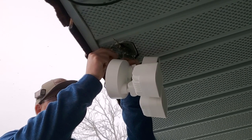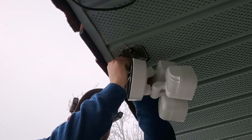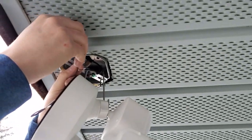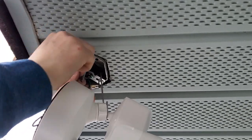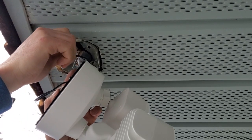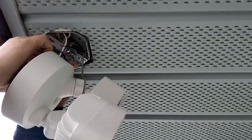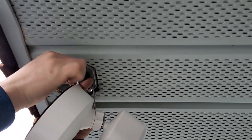Ground first. Tuck that up in the box, and then you're going to do your neutral, and then your hot.